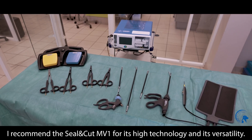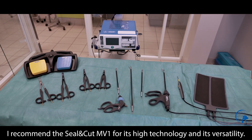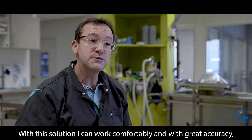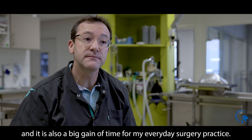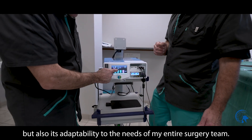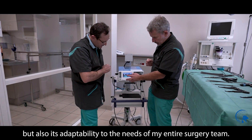From my experience, I recommend the Seal and Cut MV1 for its high technology and its versatility. With this solution I can work comfortably and with great accuracy, and it is also a big gain of time for my everyday surgery practice. I particularly appreciate its ease of use, but also its adaptability to the needs of my entire surgery team.